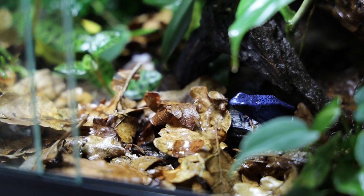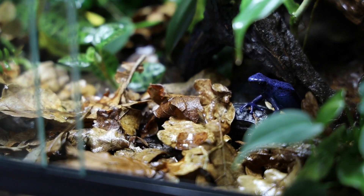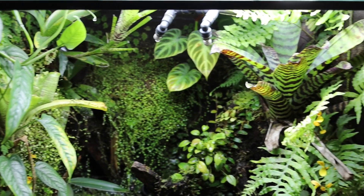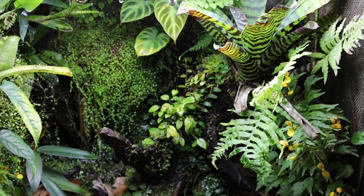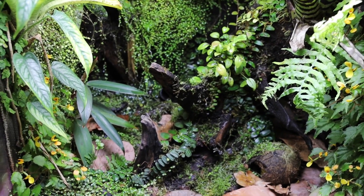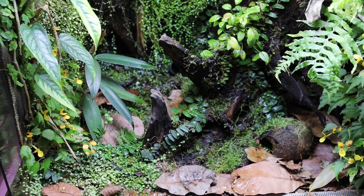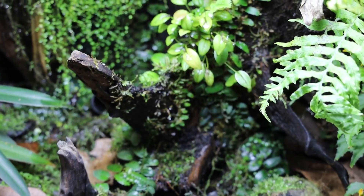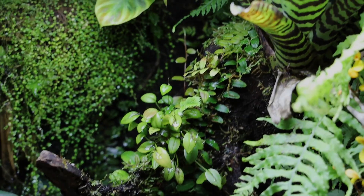Something else you always have to consider when keeping different animals together is their respective climate requirements. This is not as relevant when mixing different dart frog species as when mixing other reptiles and amphibians, since most dart frogs are kept in pretty much the same way as far as climate is concerned. With that said, there are certain dart frog species that might prefer slightly different temperatures or moisture levels than others, and in that case you either have to have a very large vivarium where you can provide all the necessary microclimates, or just take the easy route and keep them separately.